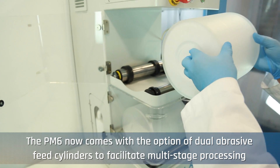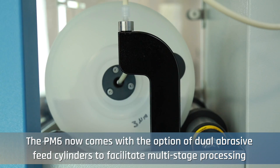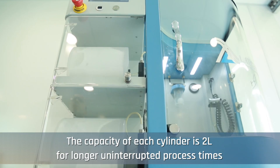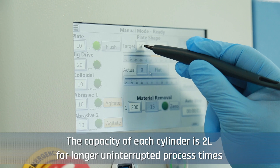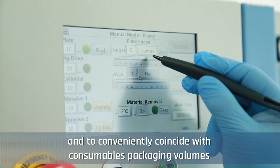The PM6 now comes with the option of dual abrasive feed cylinders to facilitate multi-stage processing. The capacity of each cylinder is 2 litres for longer uninterrupted process times and to conveniently coincide with consumables packaging volumes.